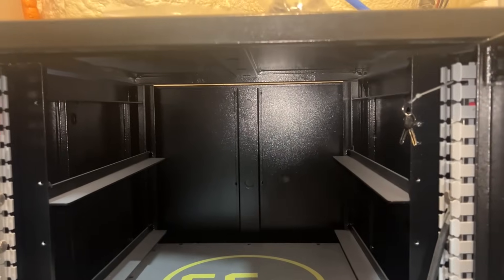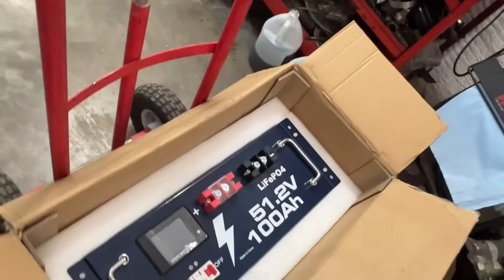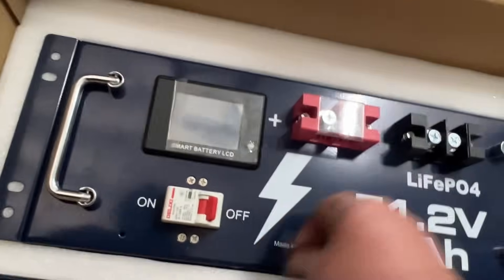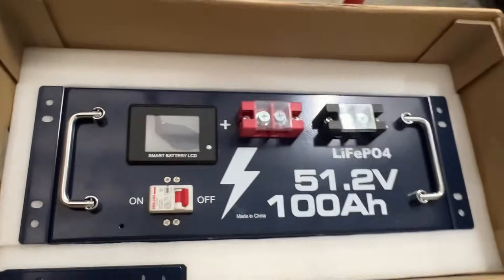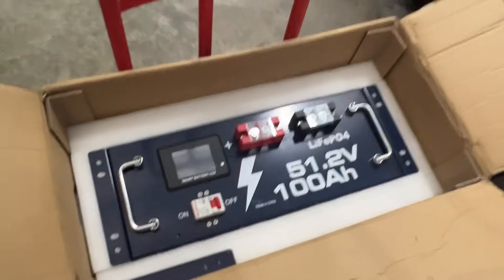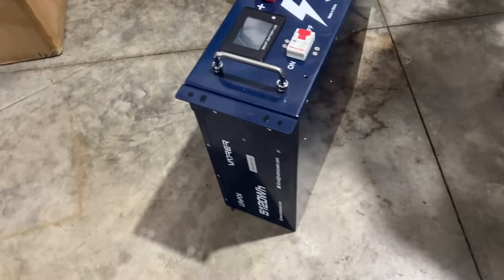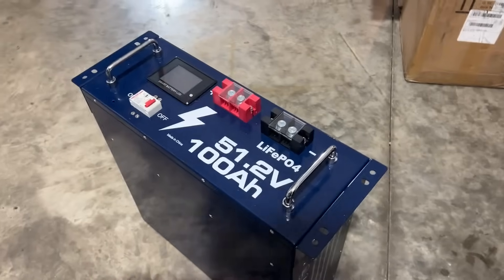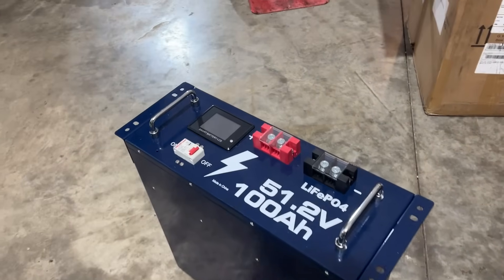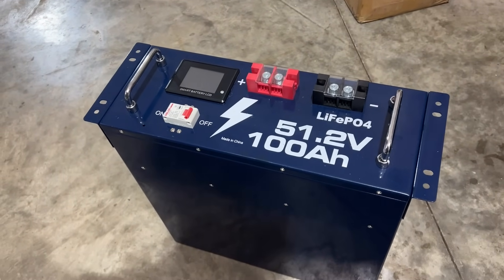We're going to install it in one of the slots in our server rack cabinet. We got it out of the packaging — first impressions, it looks really nice. That smart battery LCD display is great to have, and the Bluetooth capability is a nice touch. It's the same 51.2-volt lithium iron phosphate, 100 amp hours.